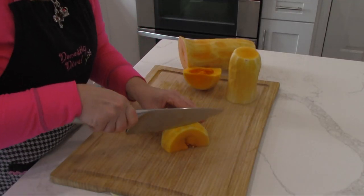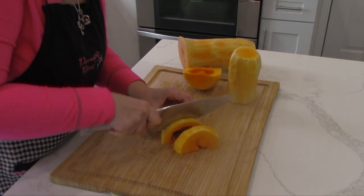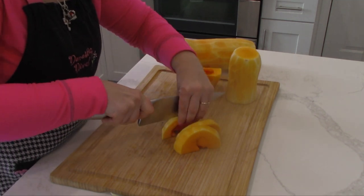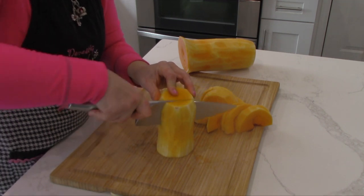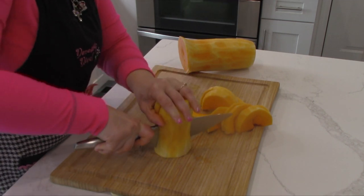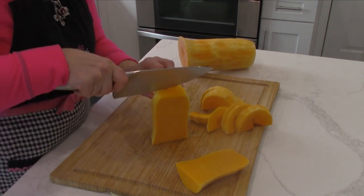Now I cut the butternut squash in slices of about one inch. I got four from this one. Now I'm going to cut the tall part into one-inch thick slices as well. Now we're going to cube them — the more cubes you make, the greater the surface area that vegetable has to roast.